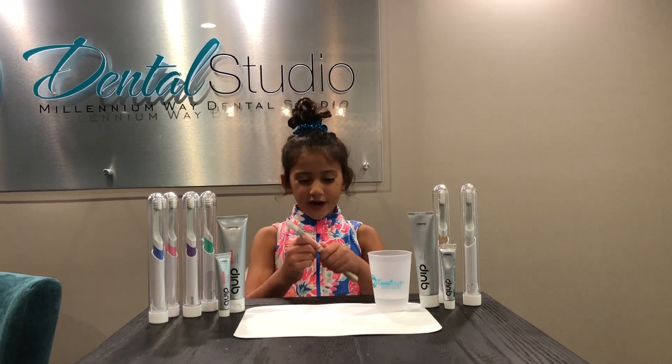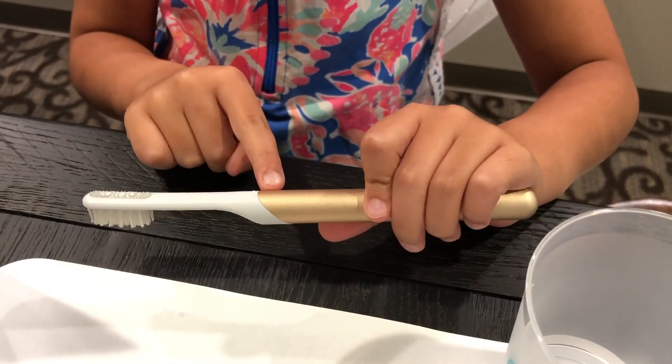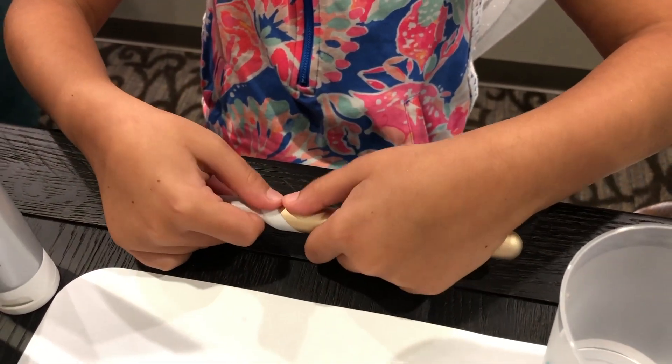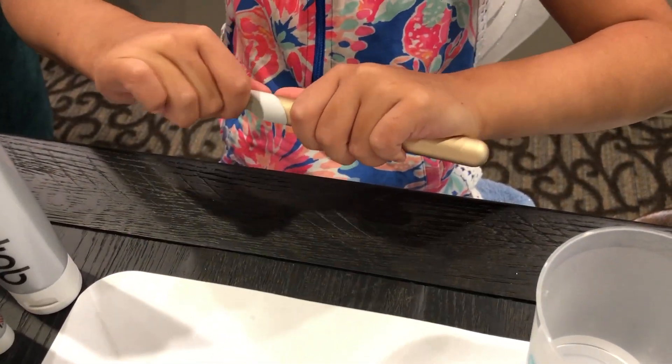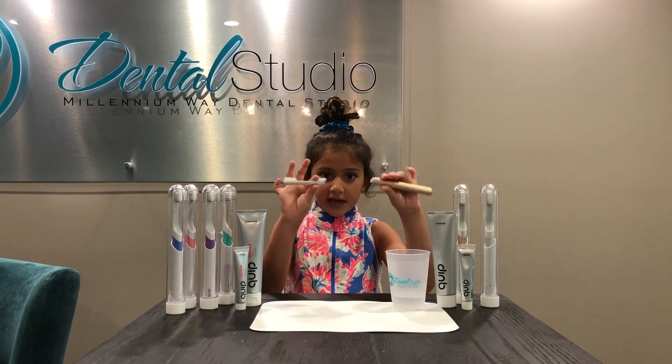First we take the old brush head off. Make sure you hold the two dots — there are two dots — and then hold the gold part or whatever color it is. You push towards you but then out, and then it comes off like this.